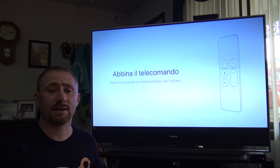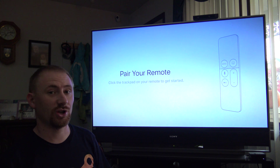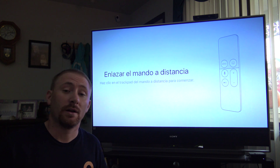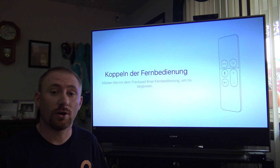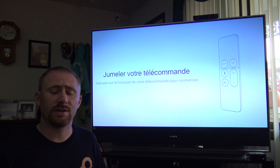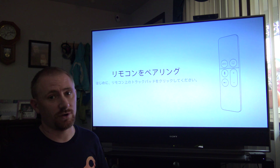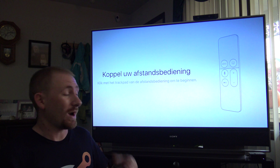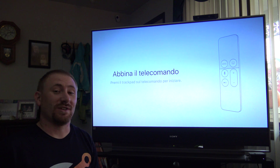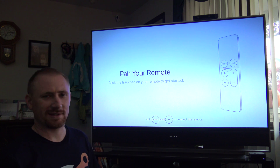Welcome back to a second installment of my review on the Apple TV — the fourth generation Apple TV. If you want to see the main review, I'm going to post a card on this video and you can go check it out there. This is more or less to show you the differences in how the setup varies from the new generation to the old generation. It is quite different. I factory reset my Apple TV just so I can show you this, so I'm going to have to log into everything again.